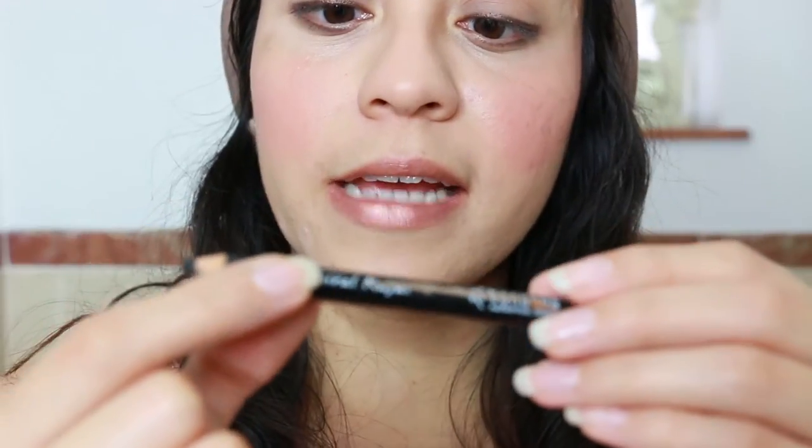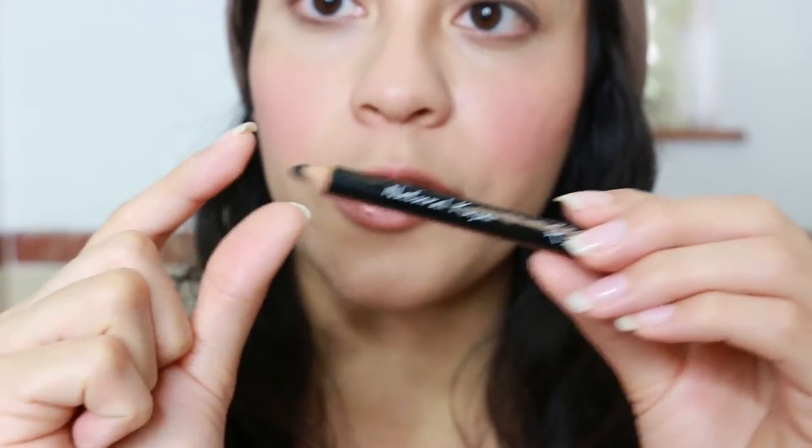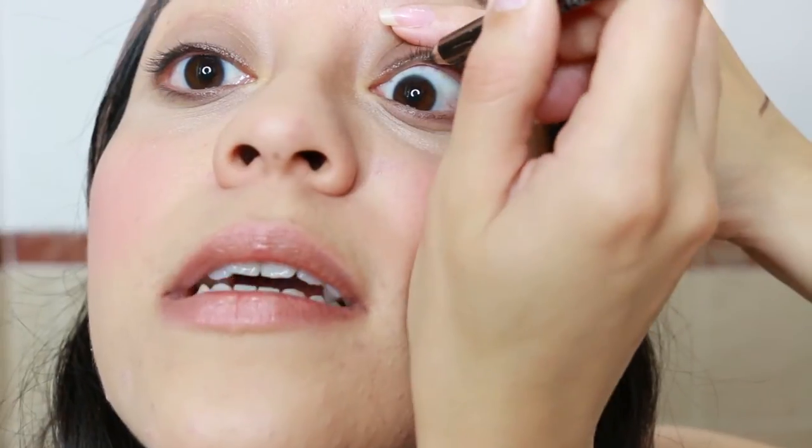Instead of using a black eyeliner, I like this brown one because it's not a dramatic effect and it's really nice for an everyday look. As an inside liner, instead of an automatic pencil, I like this one that you're able to sharpen, and I apply it inside my eye.